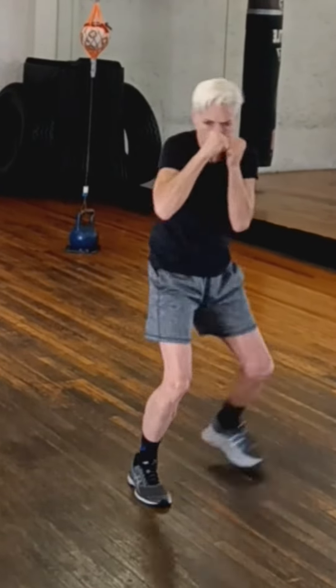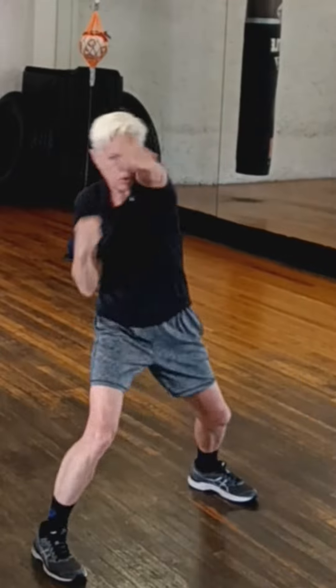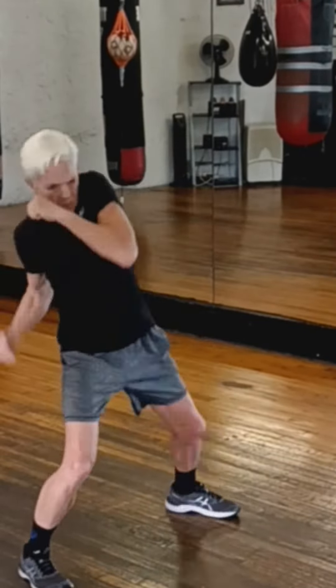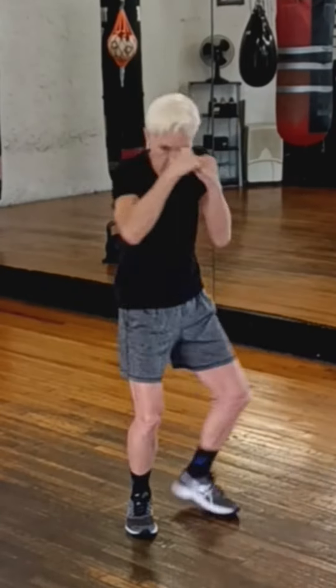This is a shadow boxing drill. It will help give you the flow and the rhythm, and also help provide you with offense and a defensive tack. First, start out throwing that lead uppercut as you take that sidestep to the right. Then step back — this is a defensive maneuver — as you throw that rear uppercut.